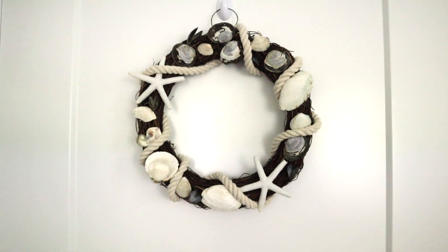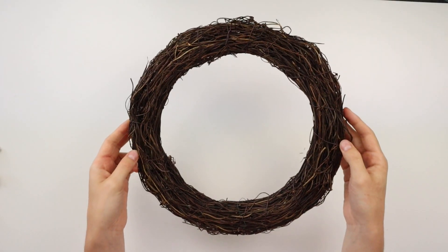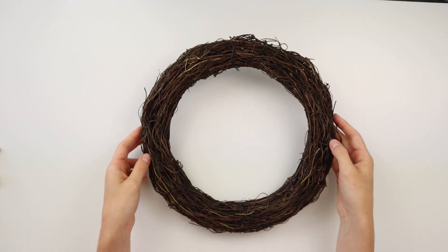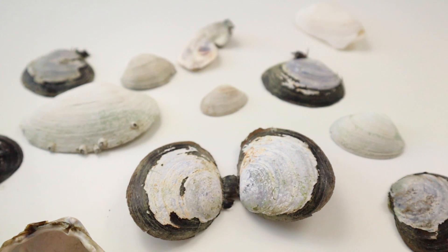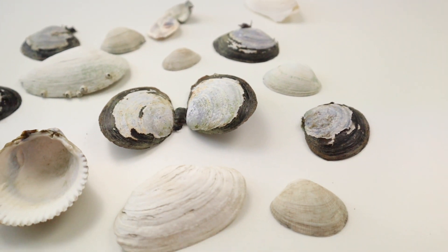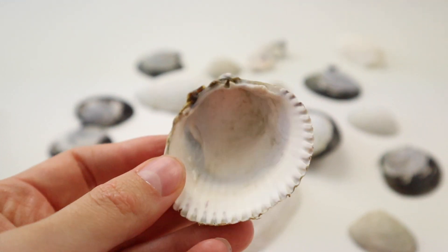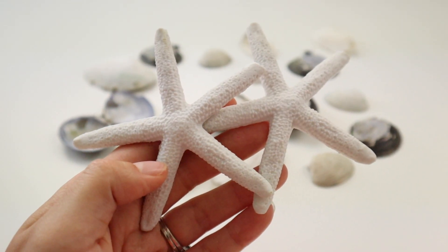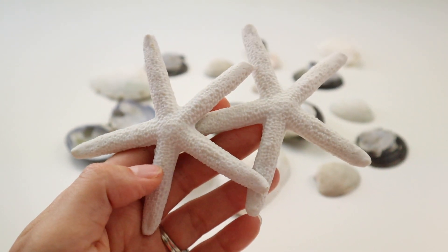This Dollar Tree beach DIY is a pretty wreath filled with seashells. I'm using this grapevine wreath from Dollar Tree and all these shells I collected at the beach. They do sell bags of shells at Dollar Tree, but if you live near the ocean like I do, you can just go collect your own for free. I did pick up these white starfish from Dollar Tree and I'll be adding them to the wreath among all the shells.